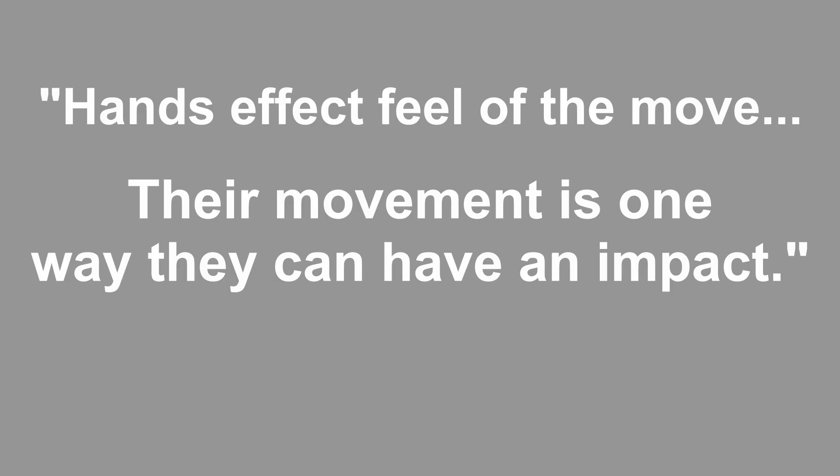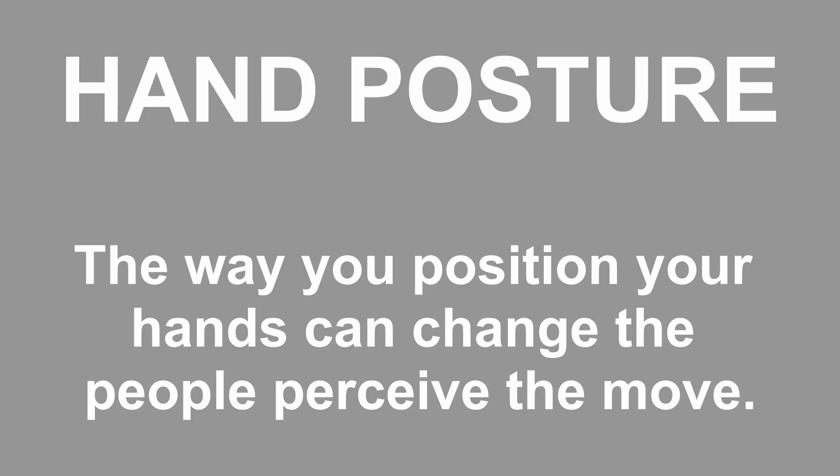Their movement is one way they can have an impact. In this video, I want to talk about another way hands can have an impact — what I'll be calling hand posture. Basically, the way you position your hands can change the way people perceive the move.